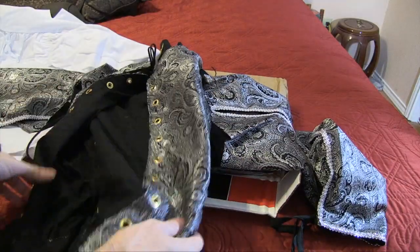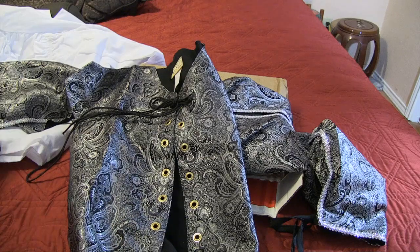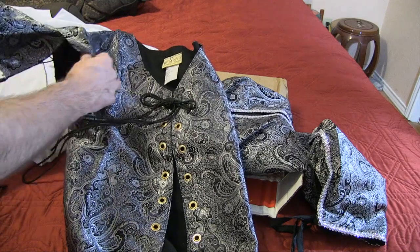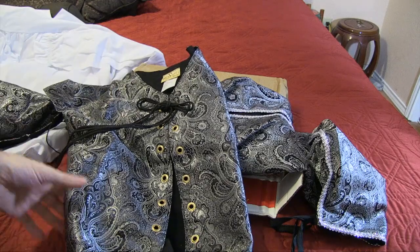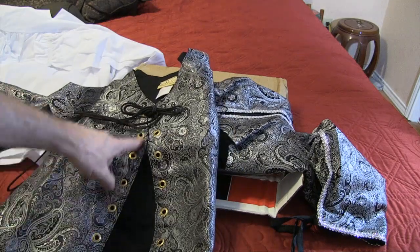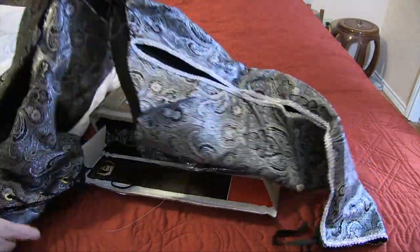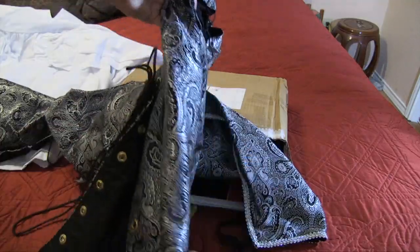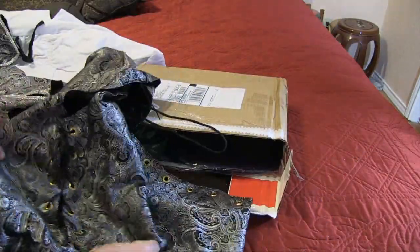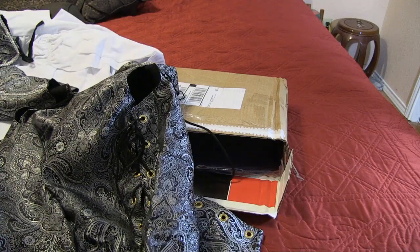The sleeves are actually tie-on, right here, and you can leave these off if you don't want them. Then you lace it in the front, and I think the same in the back. The reason they have it both ways is to make it adjustable.